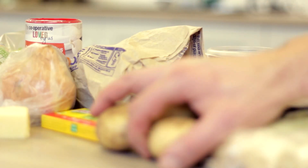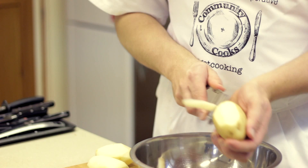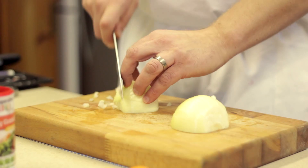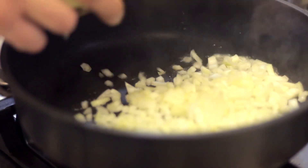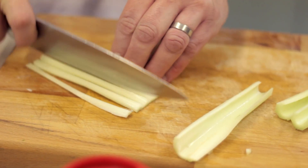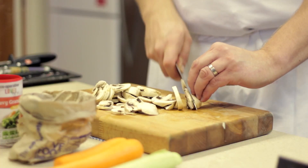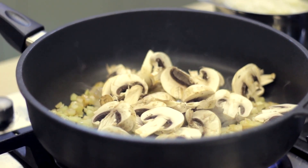First of all we peel and slice the potatoes and leeks and get them on to boil. Whilst they're boiling, sauté the onion and celery, and when they're soft add the mushrooms. Cook for a couple of minutes until they're nice and soft, then add the meat and cook for about 10 minutes.